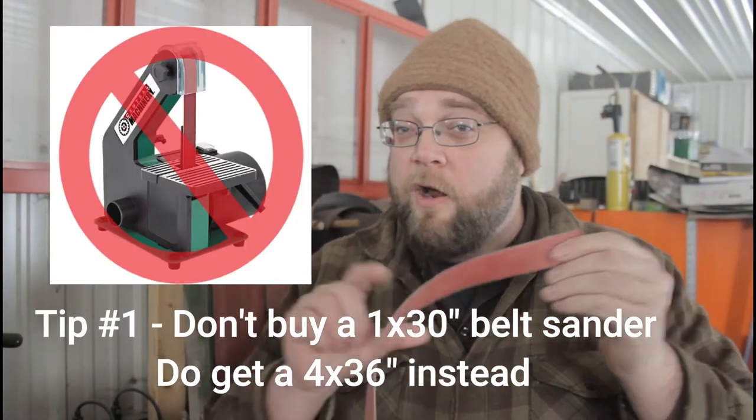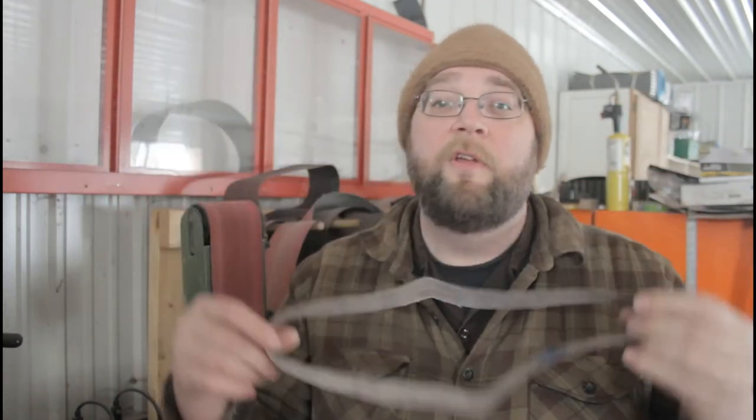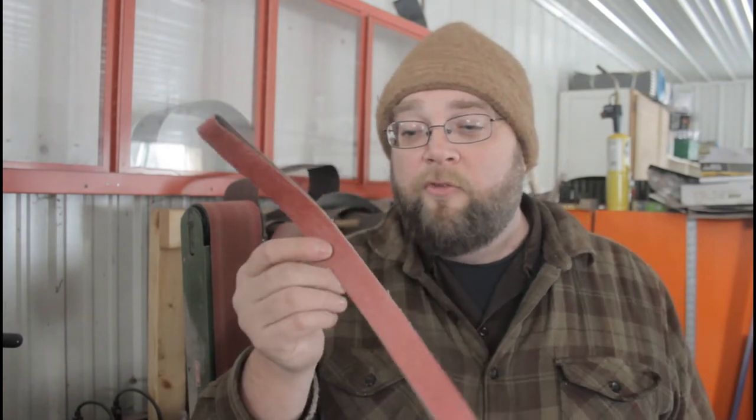Number one: don't get the Harbor Freight 1x30 belt sander that uses these narrow one-inch belts. The sander just isn't powerful enough for this kind of work. Sure, you could make a knife eventually someday, but those belt sanders wear out too quickly, don't have a big enough motor, and the availability of good quality belts for them is also not good.